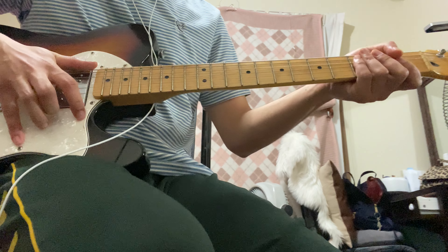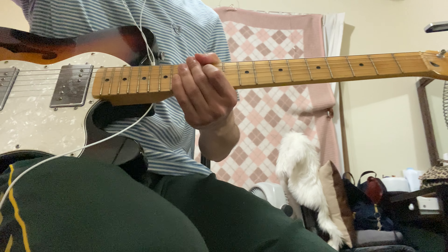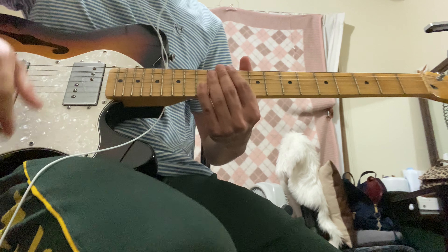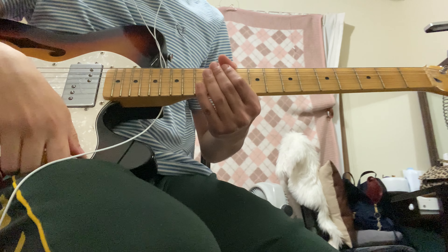Hello, this is my video tutorial for the song 'Nadie Como Tu' by Maverick City, but I use the IBC version. For the effects I only use overdrive, slight reverb, and slight delay.